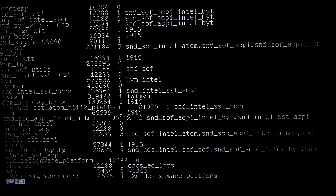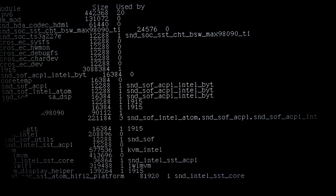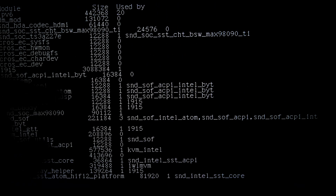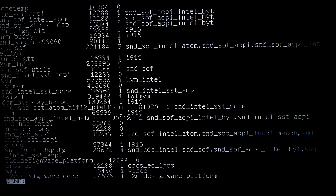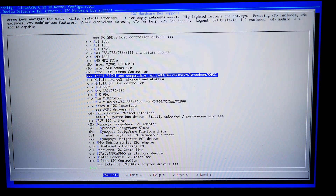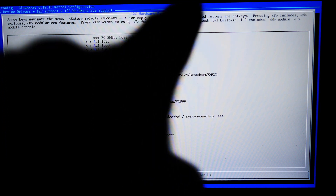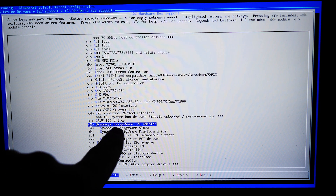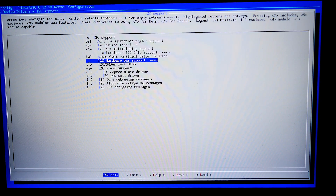There's this I2C DesignWare module — that's required for some stuff. There's all this sound SOF stuff you're seeing. We have the I2C DesignWare core and I2C DesignWare platform. That's Synopsys — interesting that Intel uses Synopsys IP. And that was what really screwed me up on getting the touchpad to work.